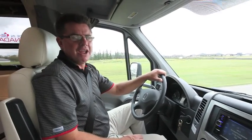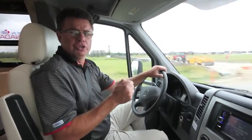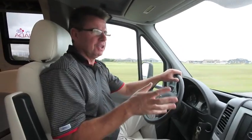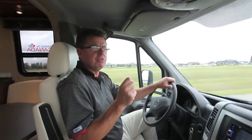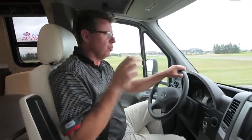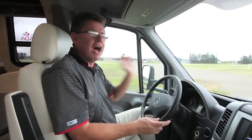You have to come see the brand new Unity U24 IB. We'll be showing at the Hershey show in September, in Pomona, California in October for the California show, and in January at the Florida Super Show in Tampa. You really have to see one of these in person — they're unbelievable. Dean from Leisure Travel Vans.